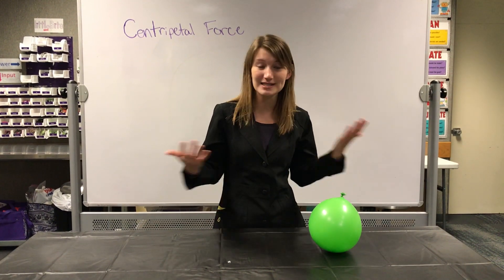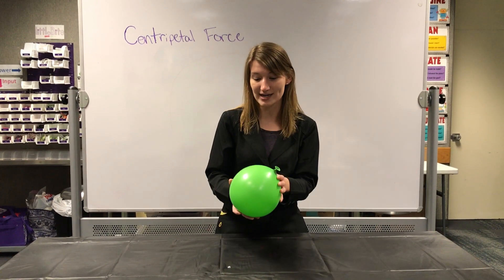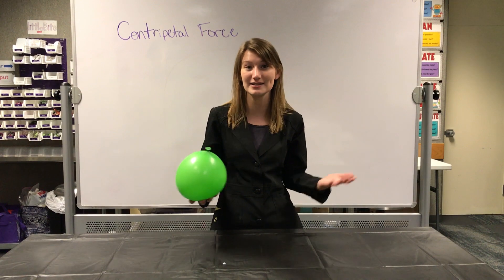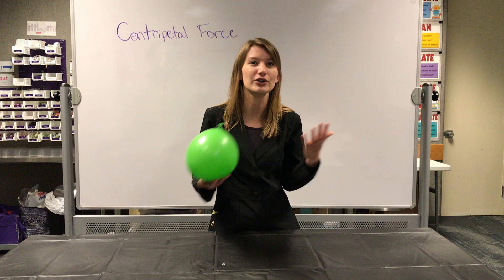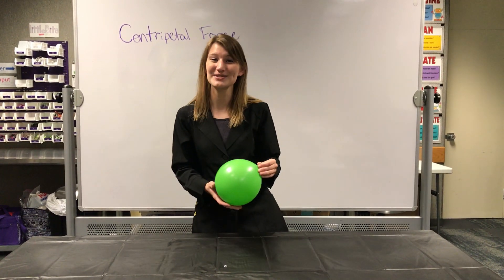So go ahead, try this at home. These materials are very easy to find. Try a few other things with it — see what happens if you use a penny instead of a hex nut, a marble, or anything else that might be circular or have a kind of unusual circular shape to it. Anyway, thank you guys so much for joining me today and I hope to see you soon. Bye.